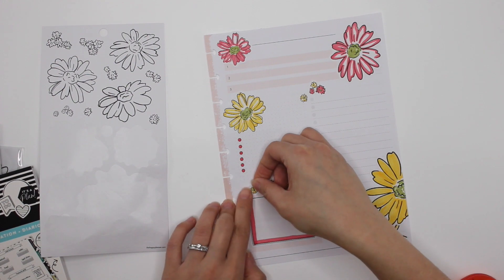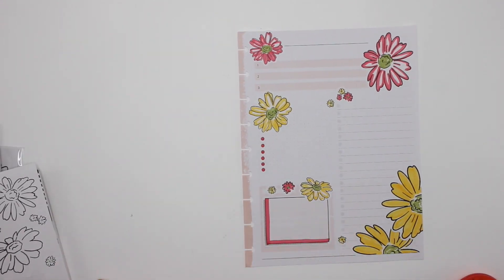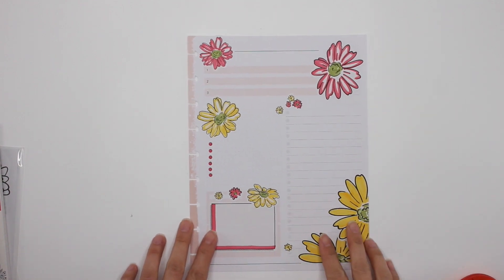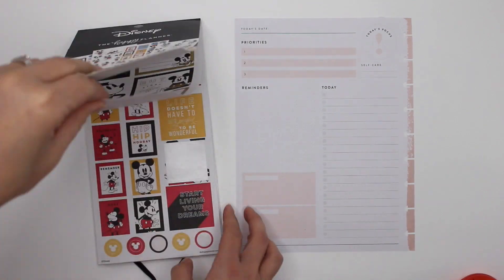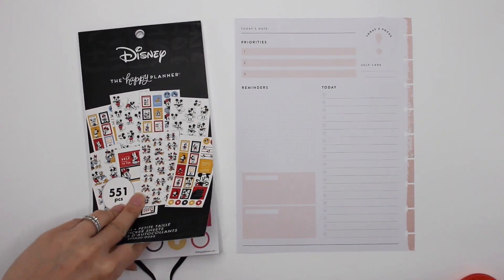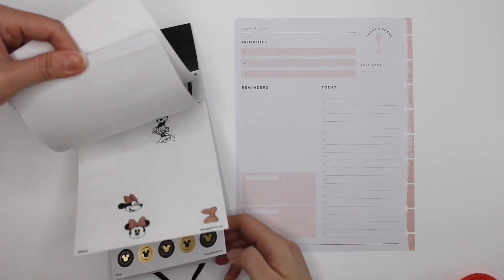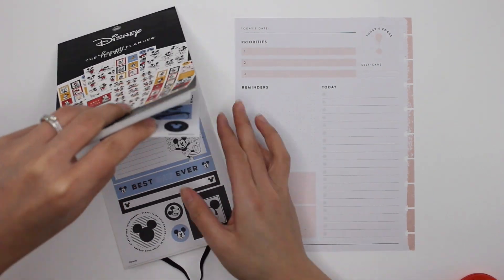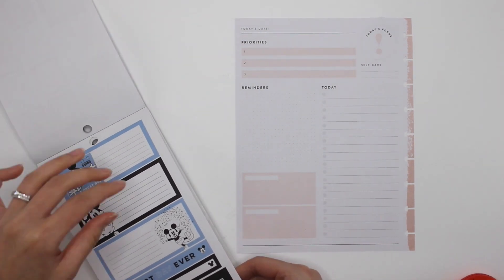All right, I love that — I think that's actually really cute. All right, let's move on to the next. I haven't used the Mickey and Minnie stickers in a while, so I thought, why not use them today? I'm thinking what theme I'd like to go with, and I actually really like the blue for Mickey — so why don't we do that?